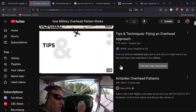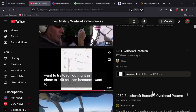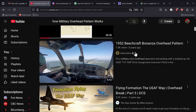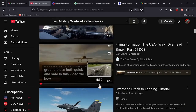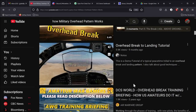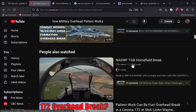There's a whole bunch of different videos on how to do an overhead break and the pattern to a landing, but they don't talk about closed patterns, outside downwinds, and VFR entry points — things like that. There was one for the T-6 but it had power settings and everything and took like 25 minutes, so I realized I'm going to have to make my own video. So here it is.